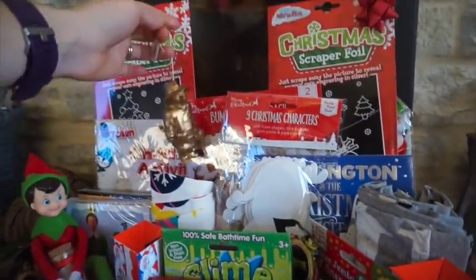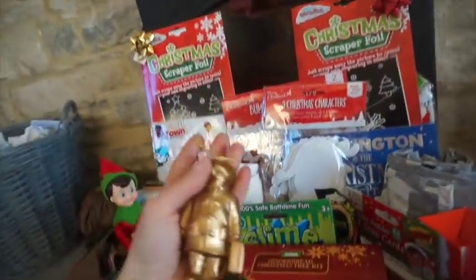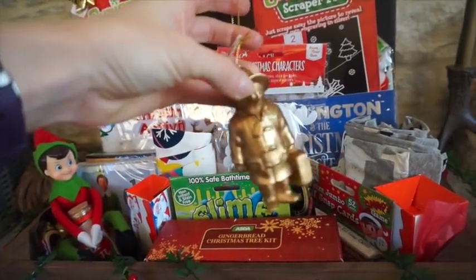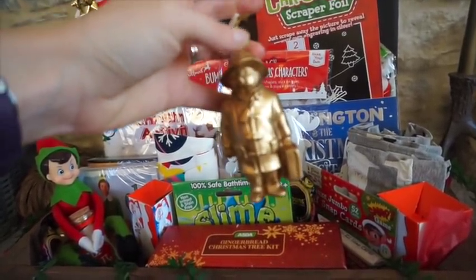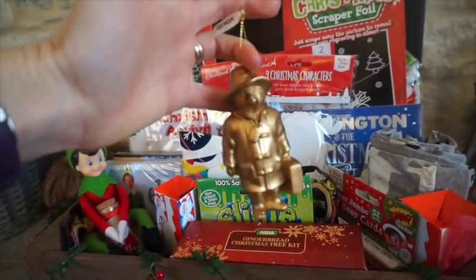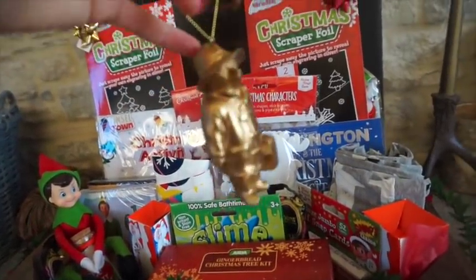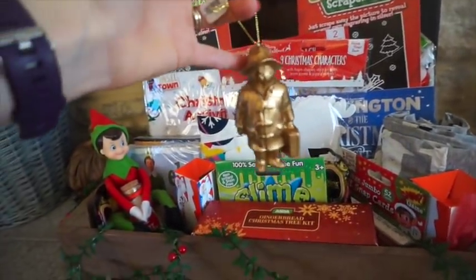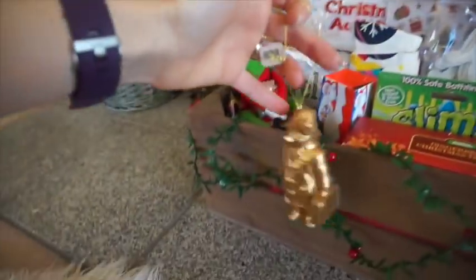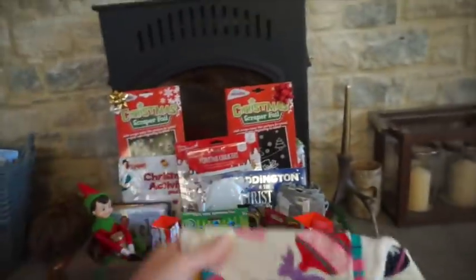Starting with Paddington — Paddington 2 has just come out and they're doing the gold version as well as the colored ones where he's in his usual red hat and blue coat. These are from Marks & Spencer and they're four pounds. I really just wanted to get one because I thought they were cute and it would match my gold, red, and green tree. I think the kids will like him.